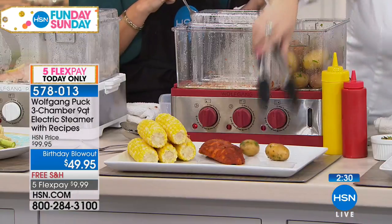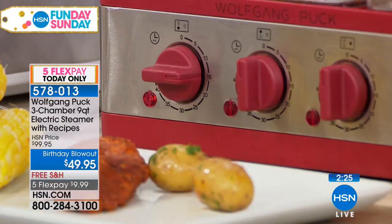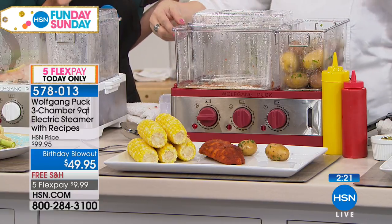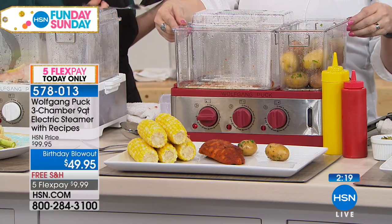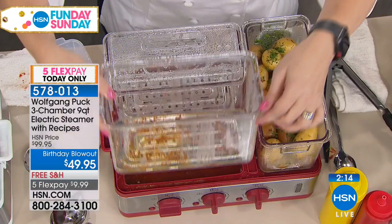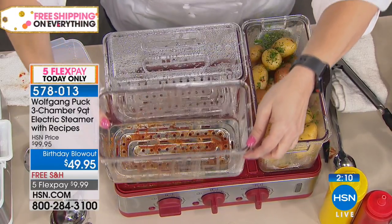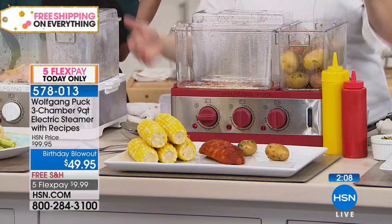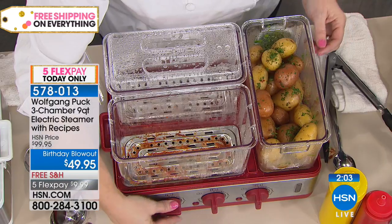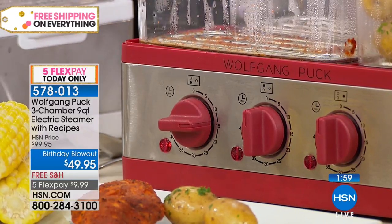Let me show you what we're talking about. Right now when it's the heat of summer, nobody wants to turn on their oven. Ovens tend to dry things out if you don't know how to prepare it. With this, you're able to add the spices you need and keep all that flavor in. Do you see the steam? There's also a drip tray under there — that's where you put the water. Then you have the three different chambers with separate controls for each one.